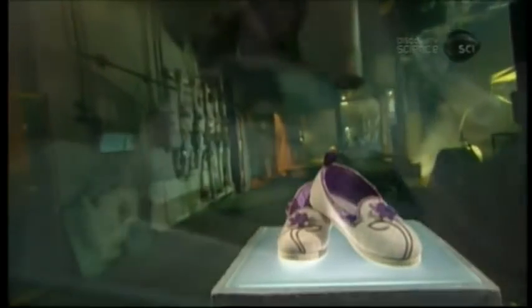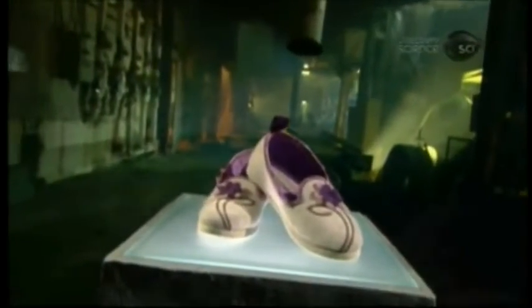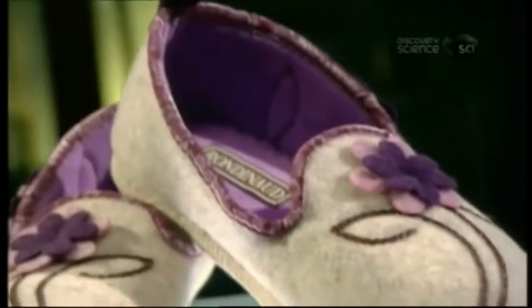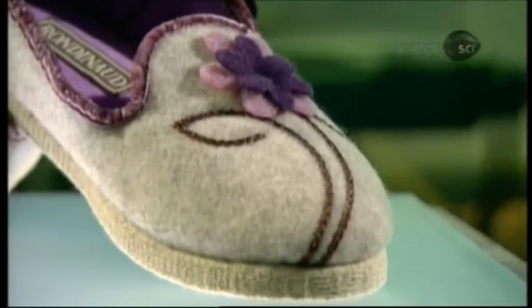There's nothing like a pair of slippers to soothe your tired tootsies or warm your frigid feet. Designed strictly for indoor use, slippers typically have a soft sole and looser fit and are made of supple, often cushy materials, so that feet feel comfortable and cozy.